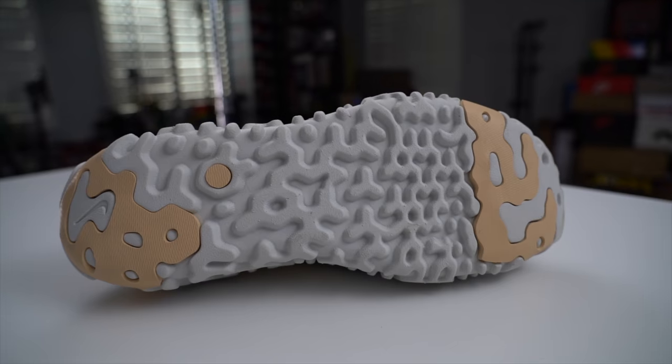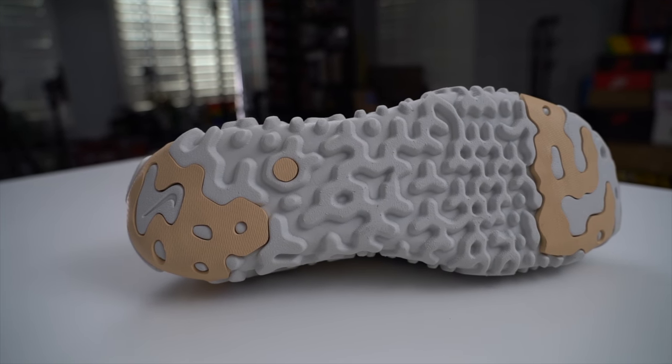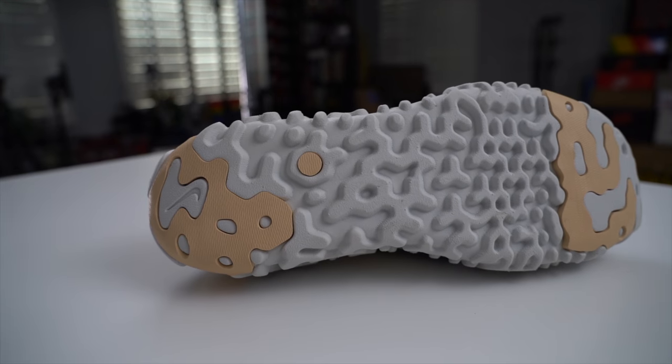By now most of you are familiar with the comfort you get with Nike React, whether you're running or just using it as a casual everyday shoe, which is how I use mine the most. I would say the original React is probably in my top five sneakers I wear the most, especially when I need to just throw something on really quick.